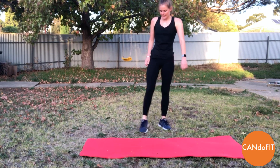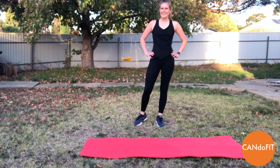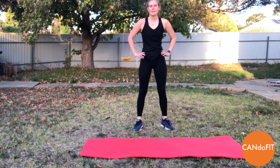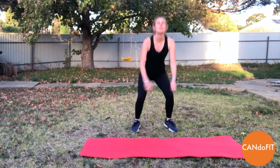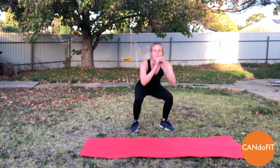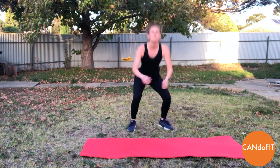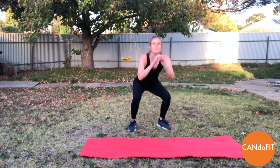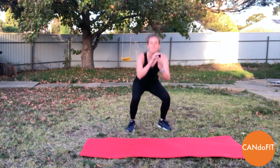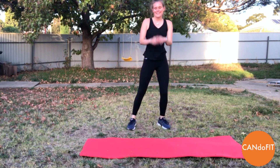Taking some nice big deep breaths here, 10 seconds off. And then we're coming back to our squat jumps. Away we go, squat jumps. Getting as much power through the legs as we can, really not letting the body rest. Pushing through — it's only 20 seconds. Sinking that bottom down and back. Almost there, rest.